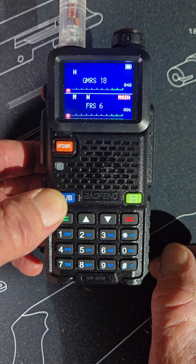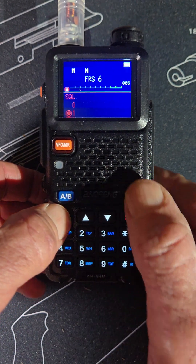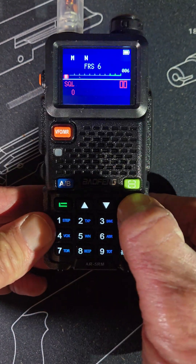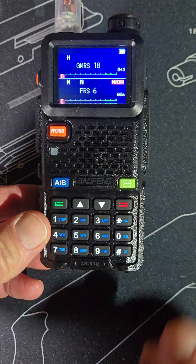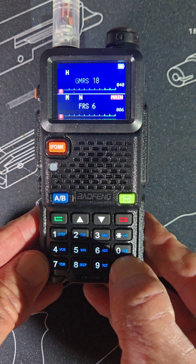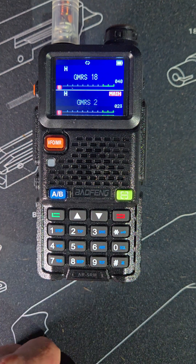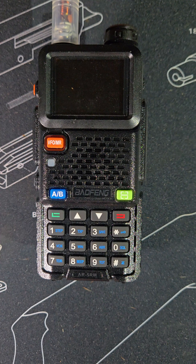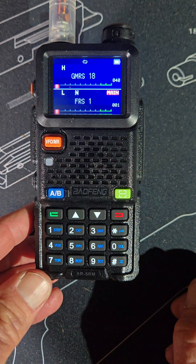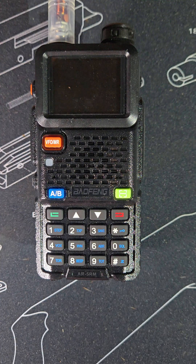Hold it again — this is the menu button. We won't get into that; there are plenty of videos on that. Anything red will go back. If you hold the pound key, it scans your FRS, GMRS, or whatever channels you have programmed in. Hit the green button and you can see it's scanning. Those are some good little features to go over.